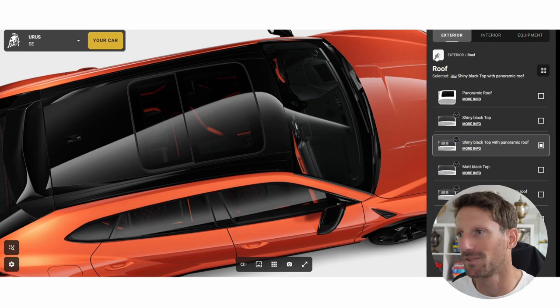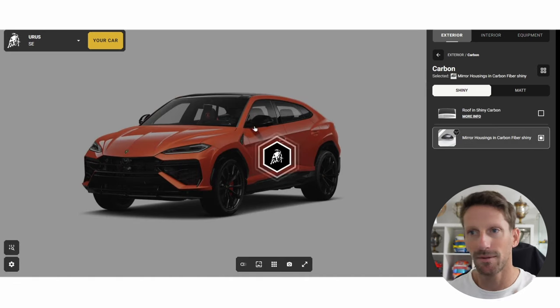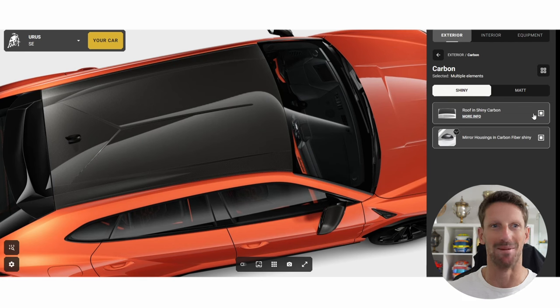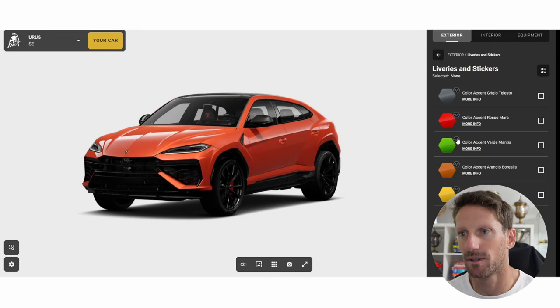Alright, roof — shiny black top with panoramic. Not bad. It may get hot in Miami, but I'll leave that for now. Carbon — yes, we want carbon. We can have a carbon roof! We definitely want the mirrors in carbon and the carbon roof. But that means no panoramic roof. I like carbon, I'm gonna go carbon. Liveries and stickers — I don't think I want any of that.